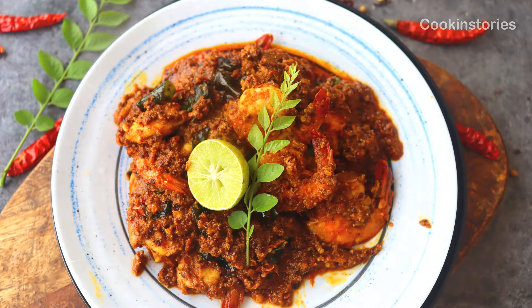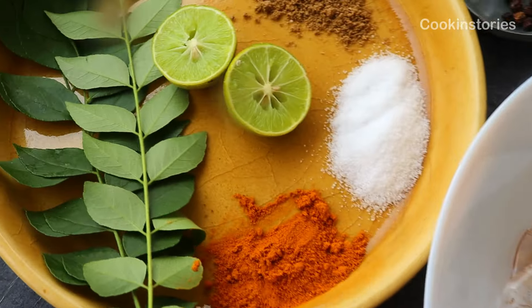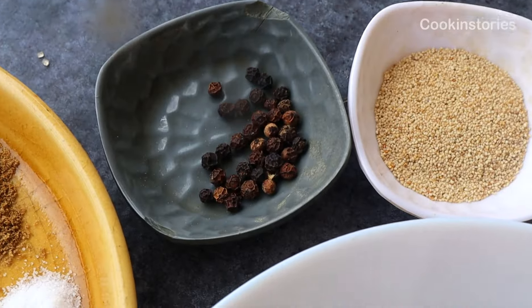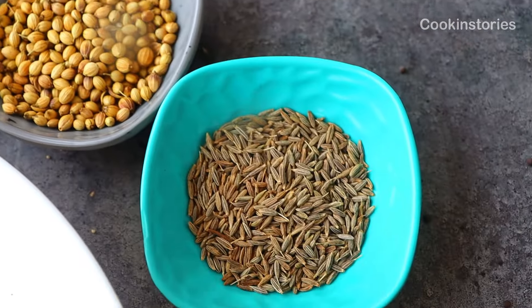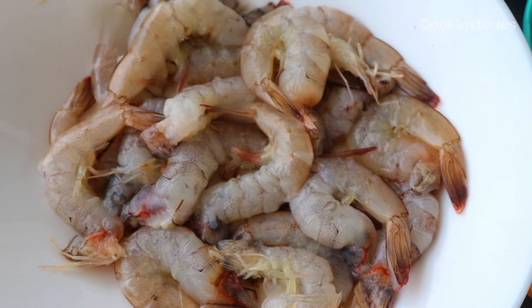Hello and welcome back to my channel Cooking Story. Let's begin today's spicy prawn stir fry. The ingredients are: fresh coriander leaves, lemon, turmeric, salt, and coriander powder. Along with whole spices — black pepper, poppy seeds, mustard seeds, coriander seeds, cumin seeds, cashew, red chili, and our lovely prawns.